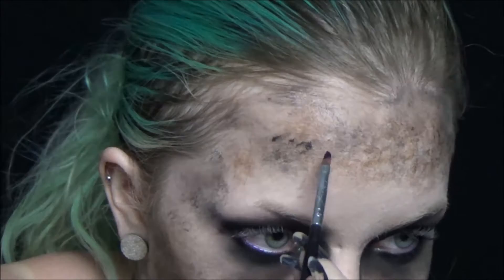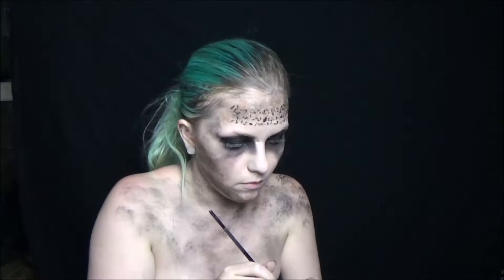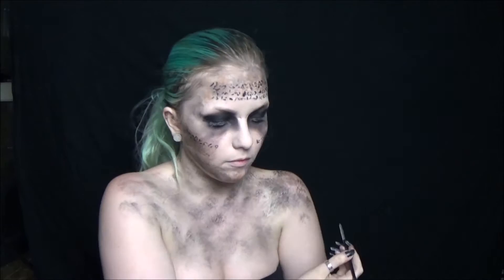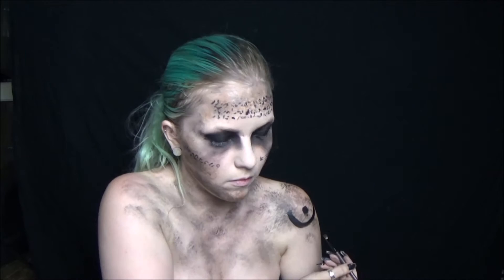Next, take a fine brush and black paint and start working on her tattoos. Looking at a few different reference pictures, I didn't do anything too precise — this isn't exactly what's on her forehead, but you just kind of wing it and hope for the best. I did a mixture of random patterns on my forehead and on my cheeks. Then create her arm tattoos using a flat concealer brush to help get the shape a little bit easier. Look at reference pictures if you need to.